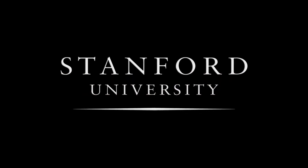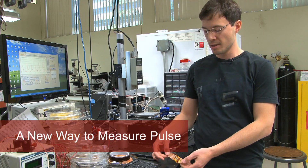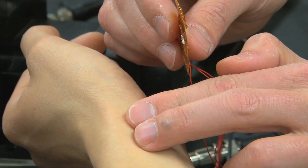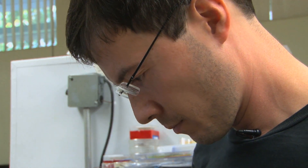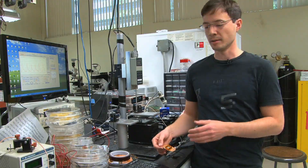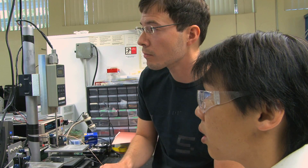Stanford University. This is a prototype for a flexible, highly sensitive pressure sensor, which can be used for measuring the pulse on a human wrist very accurately. It's made on a plastic substrate and composed of organic semiconductors as active materials.